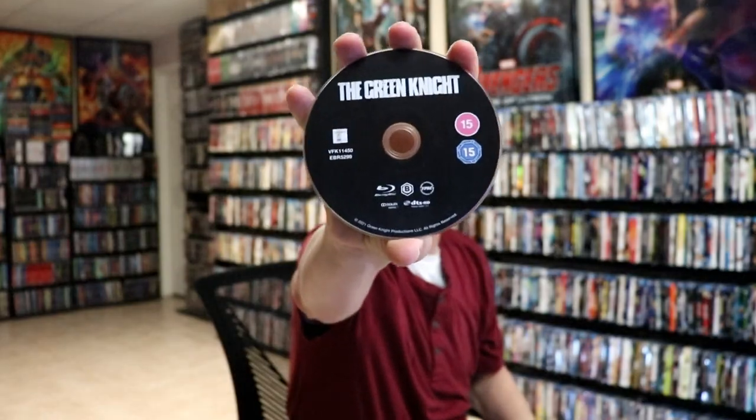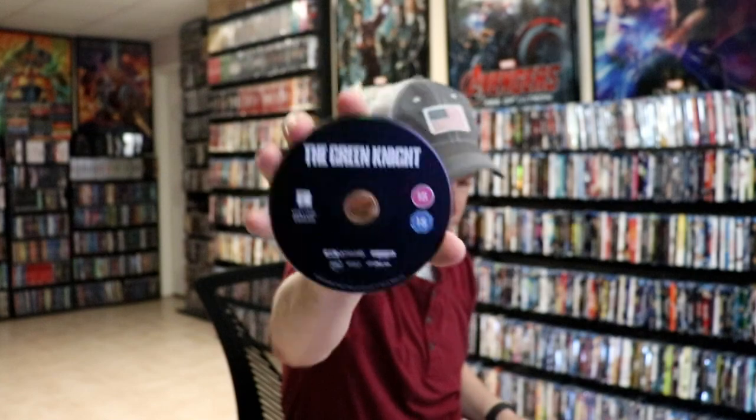On the inside we have our 2-disc set. We have a Region B Blu-ray disc with no disc art. And we have our 4K disc — same way, no disc art.